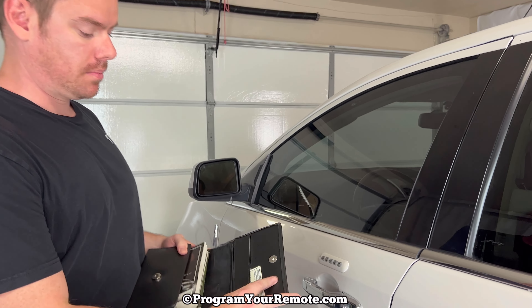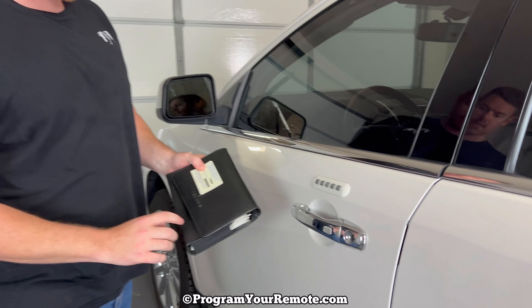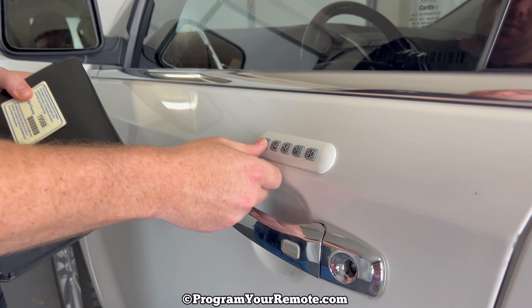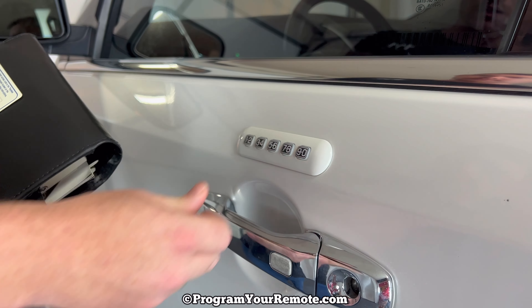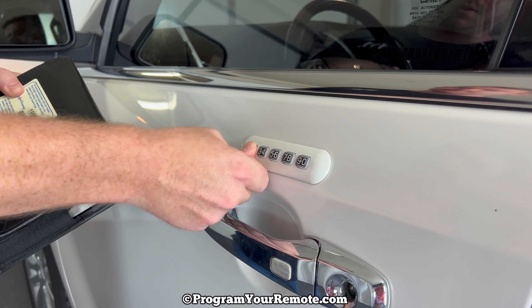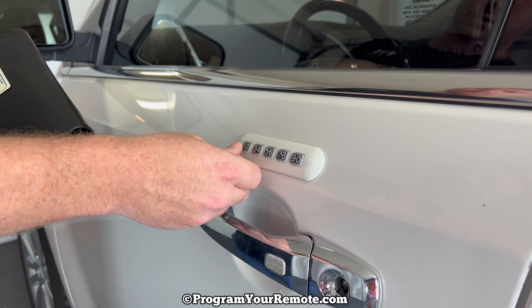What's up everyone? Welcome to Program Your Remote. Today we're going to take a look at how to add a code that'll work on the keypad that's on the outside of your driver's door on a Lincoln MKX. This will be the same procedure on many different Ford, Lincoln, Mercury vehicles, but for this video we're specifically going to be looking at the MKX.